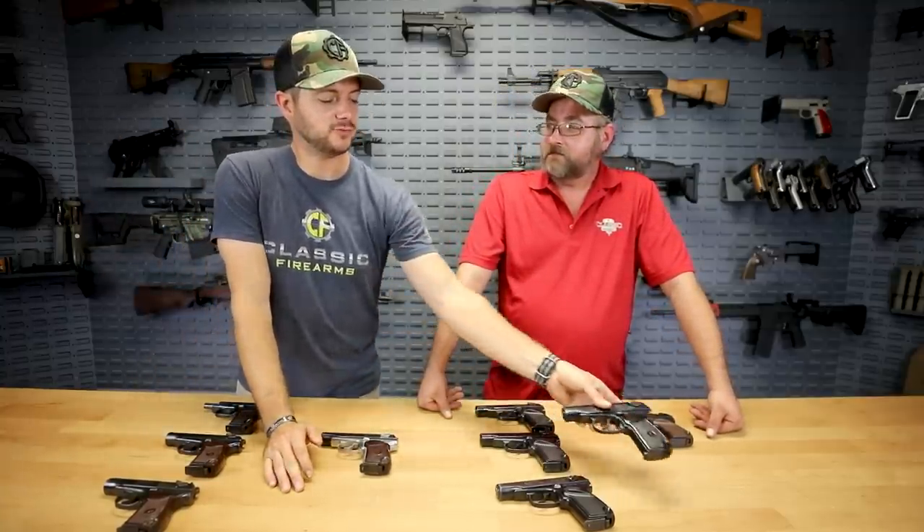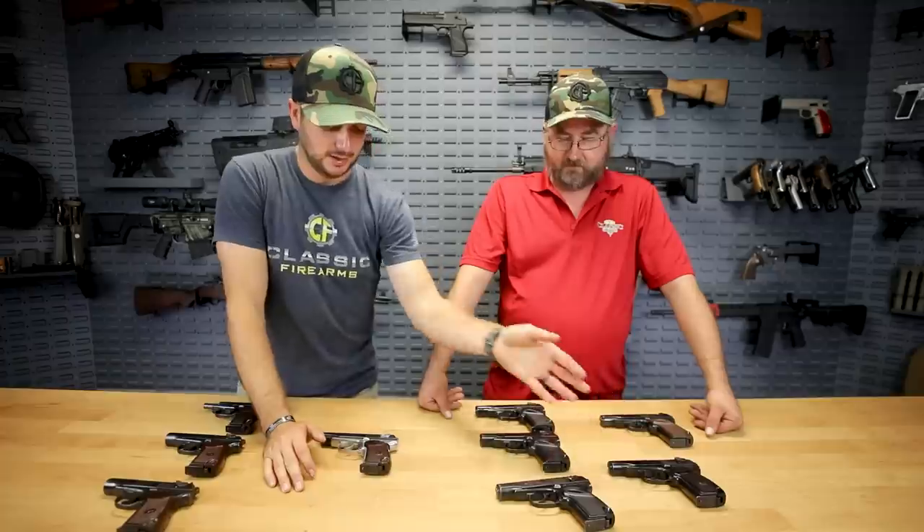I definitely recommend the Makarov — they're just cool pistols, very popular, I've seen them in video games, movies, everything else. It's pretty neat to have these in house again because like Matt said, we haven't seen these in quite some time. When we went and sorted them, I saw this one and wondered how many more we had like it, and we had none.